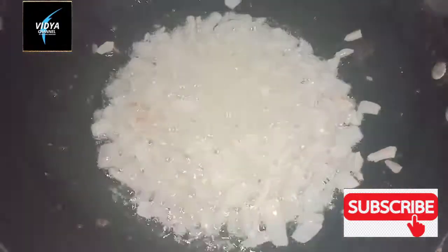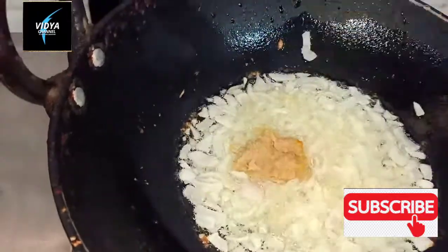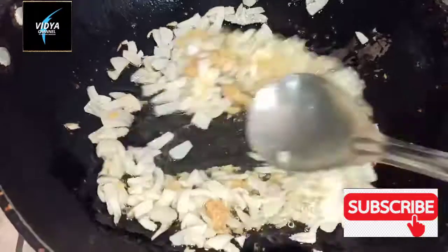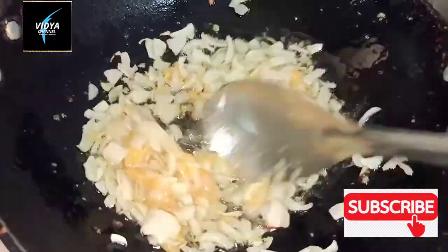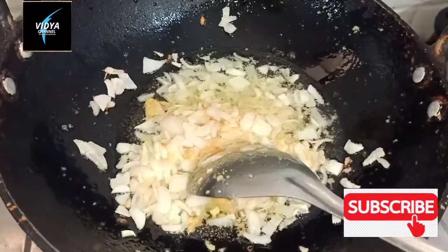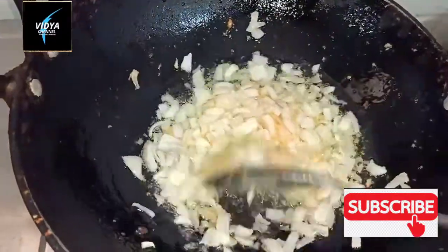Add 1 tablespoon of olive oil paste. Put the olive oil paste into the pan.